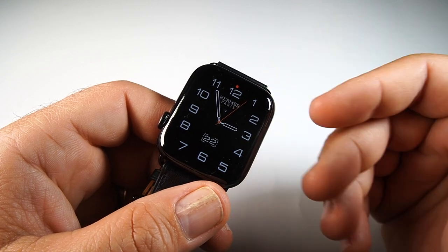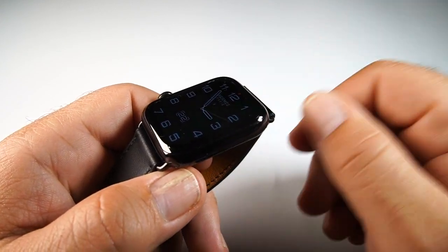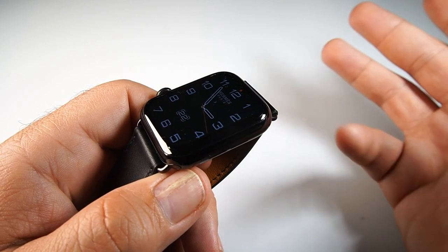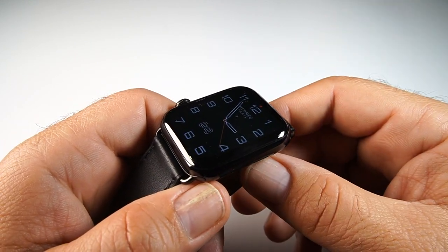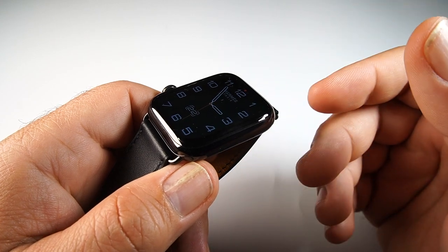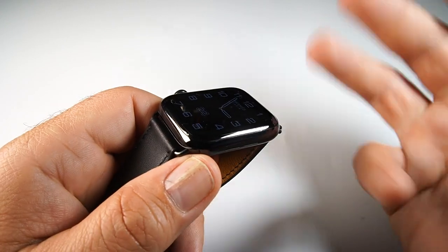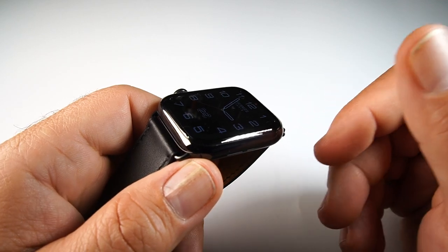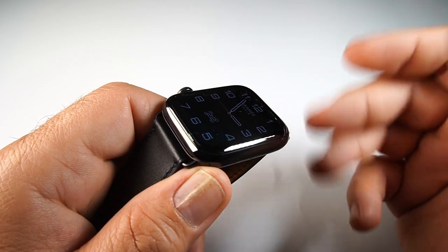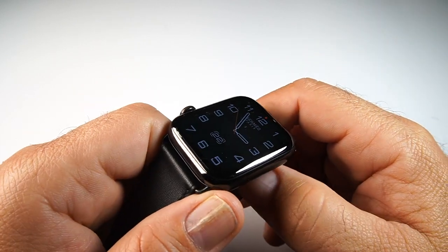watchOS 7 brings a lot of new watch faces and complications, the ability to share them and download from the App Store, sleep tracking with data in the Health app, options for children with more control during school and nighttime, a Memoji app on the watch itself, location options for family members, more fitness customizations with goal setting and workout options, cycling routes and maps, and a hand washing feature with a 20-second timer using motion sensors and the microphone.